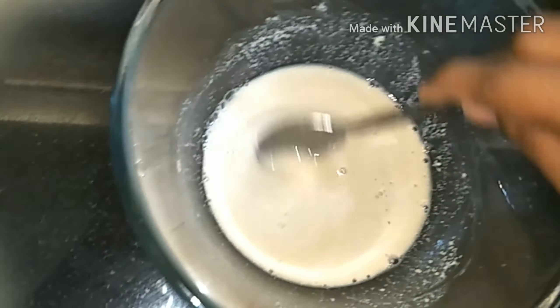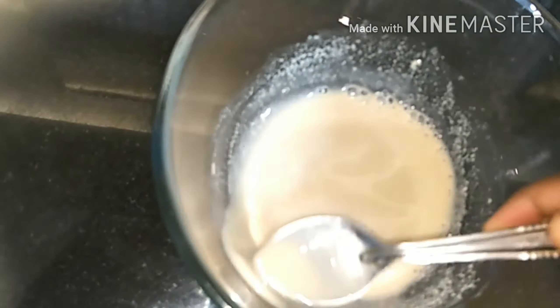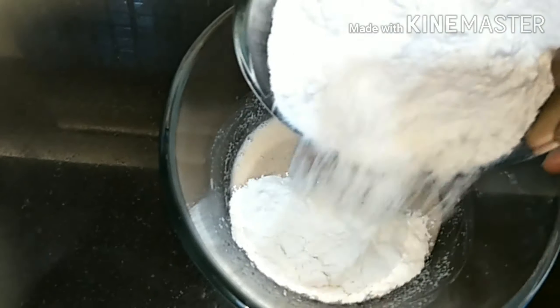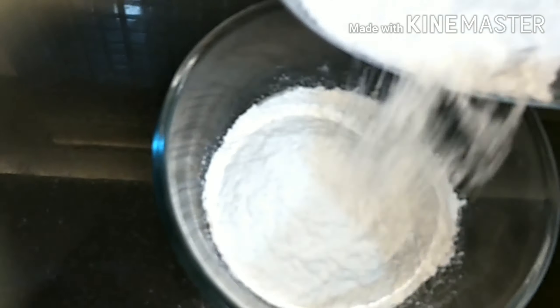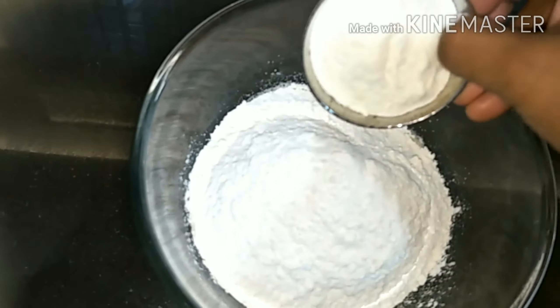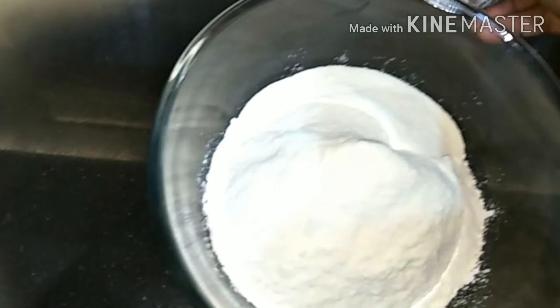After three minutes you can see we've got a nice consistency. Now we'll add the maida — you can also use atta in place of maida. Then we'll pour in the milk powder and mix it well.